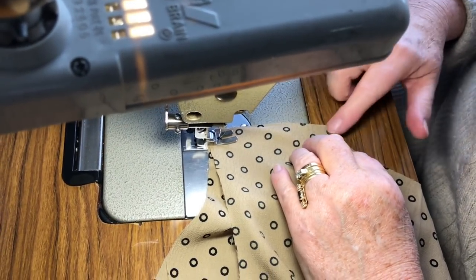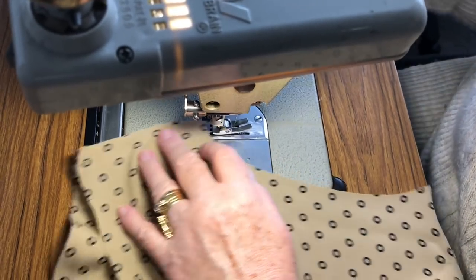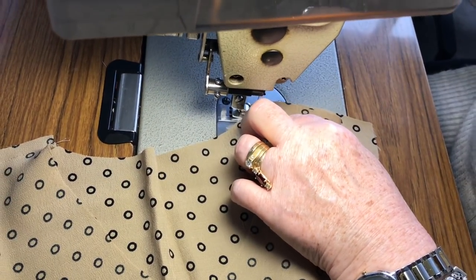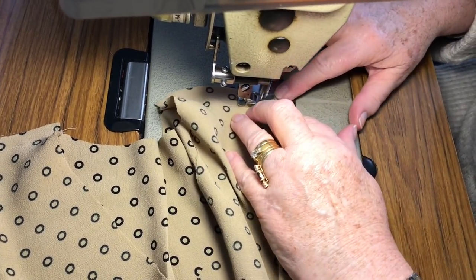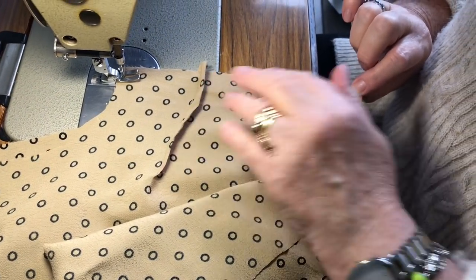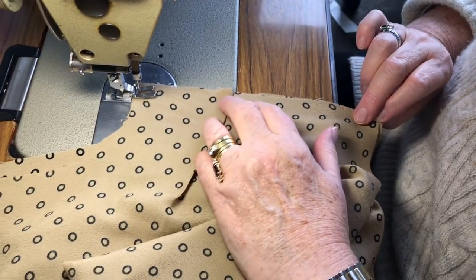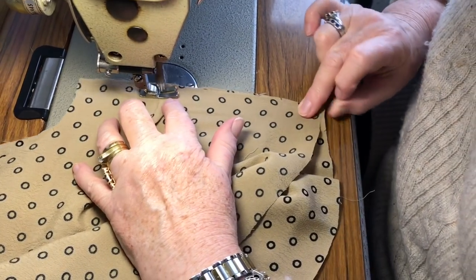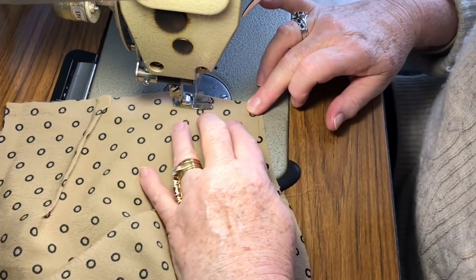The seam allowance on this is one centimetre. Cheryl's got the wearer's right, and you're going to sew down to where the first notch mark is, and you're going to leave a little hole for the tie thread to pass through. Backstitch, and then do the same at the bottom at the next nick.